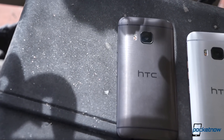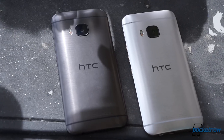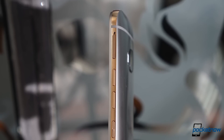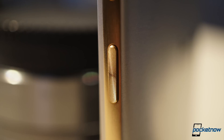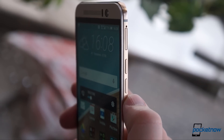Also like the M8, it comes in several colors, with an added emphasis on gold for 2015. Unlike its predecessor, the M9 finally, mercifully moves the power standby key from the top of the phone to the side, and gives it a textured finish to better differentiate it from the volume keys above. It's mounted a little low for my taste, but at least it's not on the out-of-reach top edge anymore.